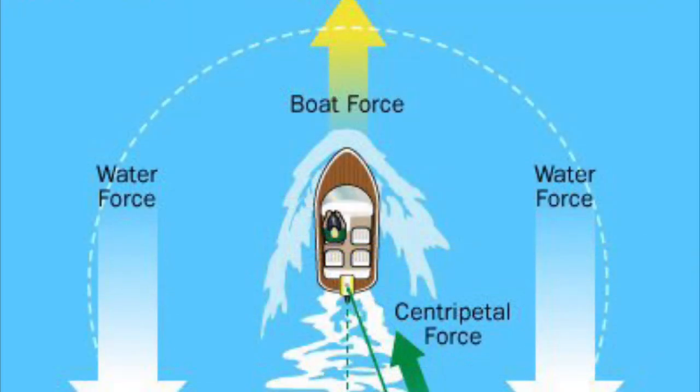So when you're standing up and you decide to move, you're moving perpendicular to the boat. And this is where centripetal force comes into play. The rope keeps you in line with the boat, and as long as there's a constant tension, when you decide to move, it pulls you inward, acting as that centripetal force.